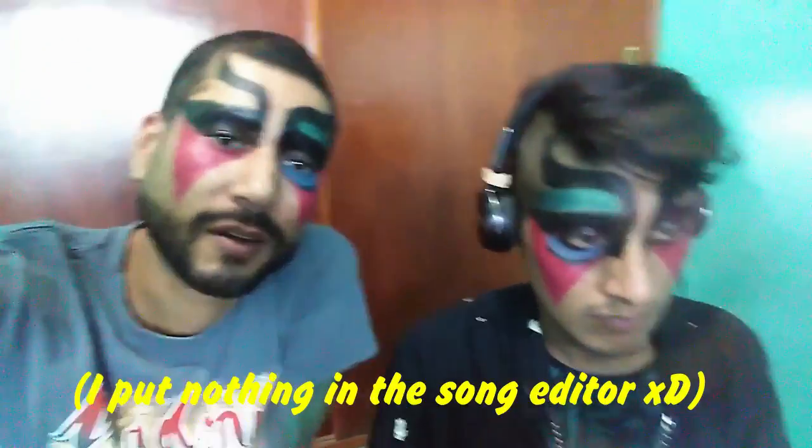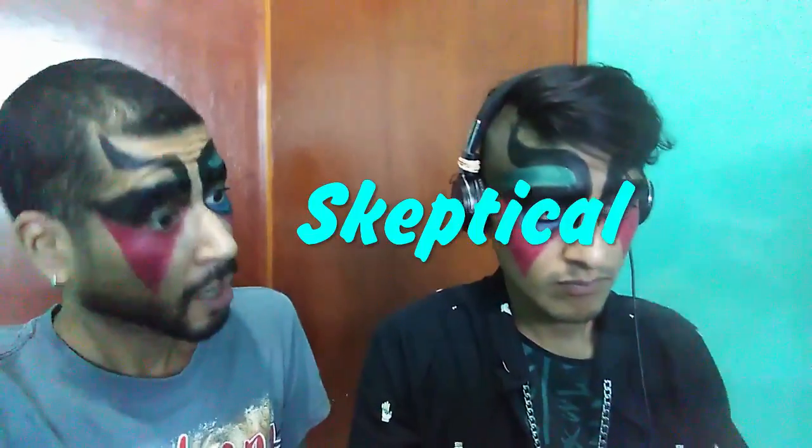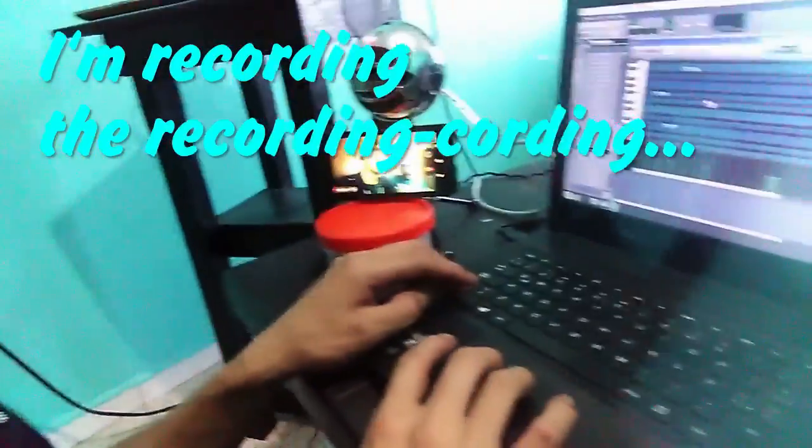Mr. Kabuki is helping us finish the song and giving the last details, because I'm not a musician. But I will be now, maybe. It's hard to be a YouTuber and make music, mama. This is super cool. Two minutes! He's recording and I'm recording the recording.